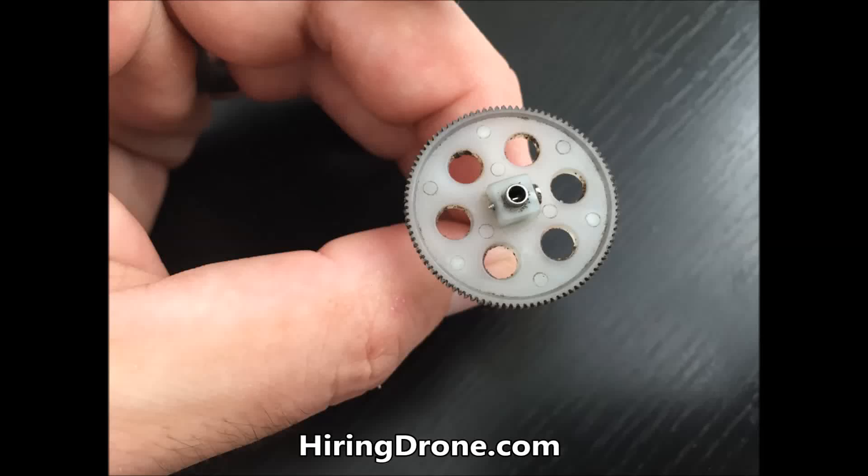What's up QuietCopter fans, it's HiringADrone.com. Today I've got a good video for you. I'm going to be showing you my drone, which is the JJRC H16 Tarantula X6.